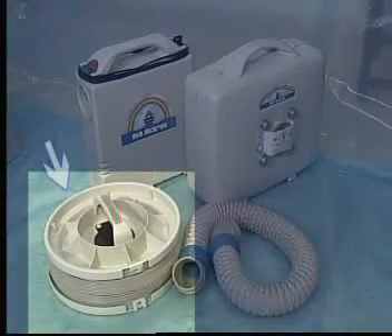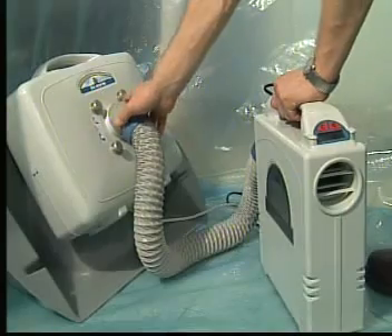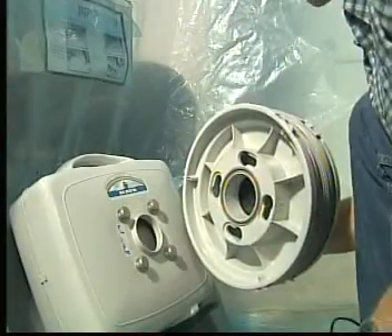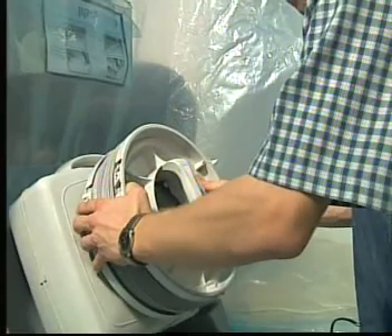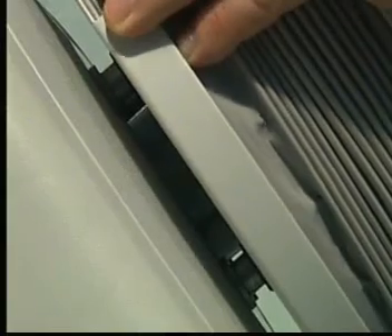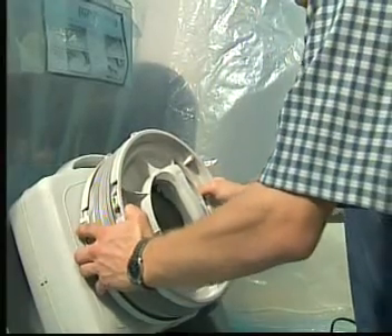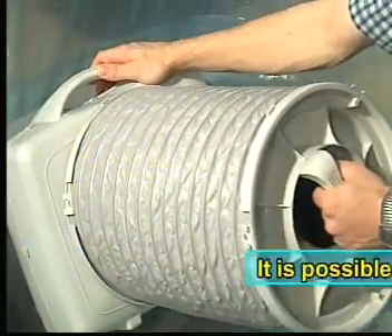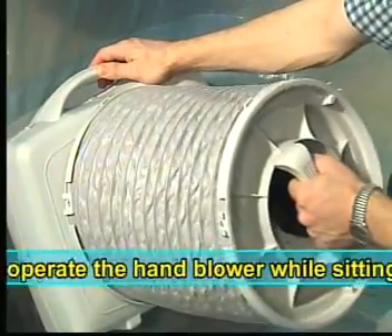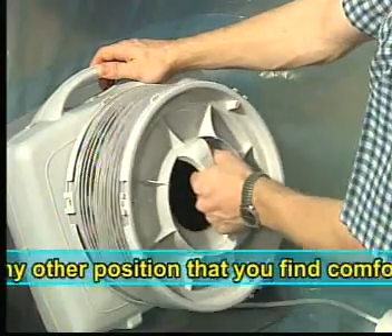If the blower ceases to operate, there is another method in which the system should be operated. Disconnect the hose from the filter. Connect the hand blower to the four pins of the filter. Turn slightly to the left so that the blower locks in place, and then turn the blower as far right as possible. Hold the handle of the hand blower and pull and push it so that the air from outside is pumped through the filter into the tent.